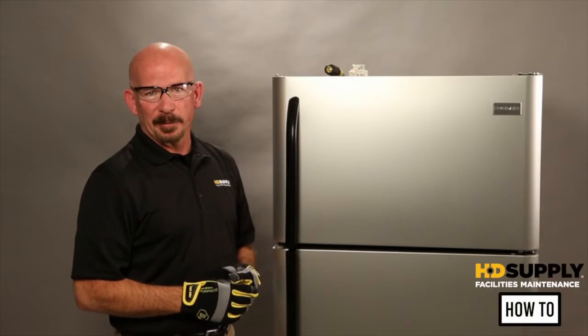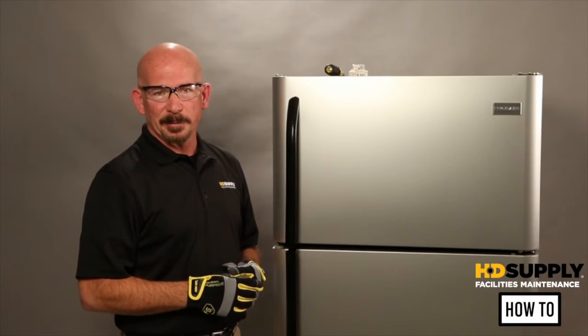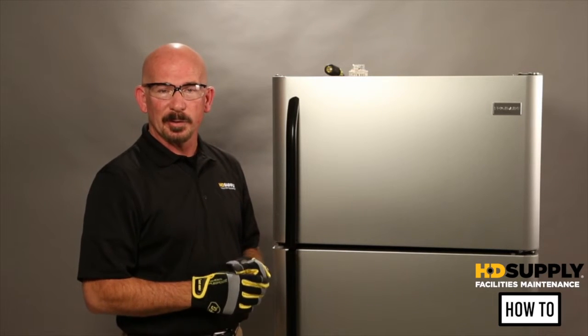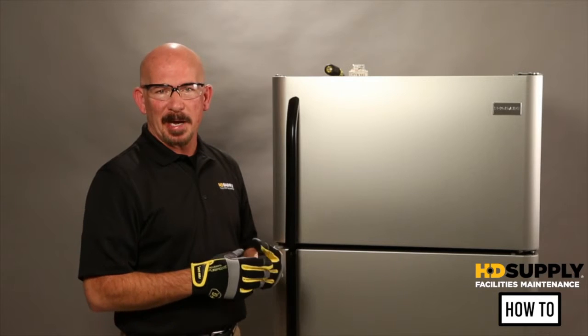This video is going to cover defrost control timers. You have two types: the adaptive defrost control board, which is done automatically, and the manual defrost timer.